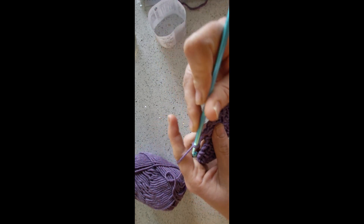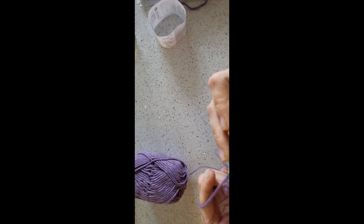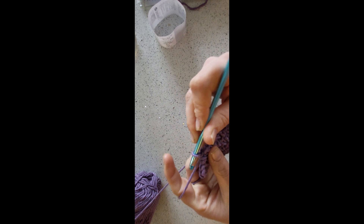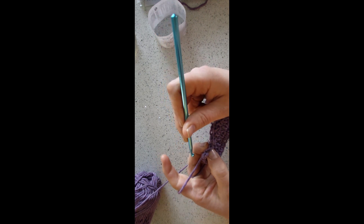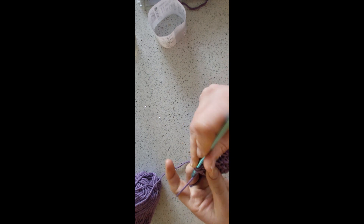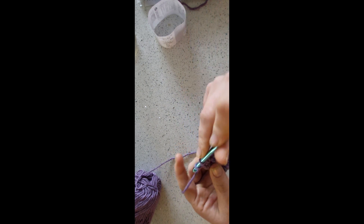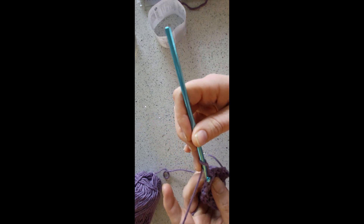You just repeat these two rows until you get to the length that you want. Just remember on the odd rows, once you've done your last, worked into your last double crochet, you'll have the last chain one space — chain one, double crochet in the last chain space — and then you don't chain one, you just go straight into the last stitch and do a double crochet. So you're just repeating these two rows over and over until you get to the length that you're wanting.